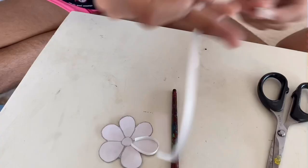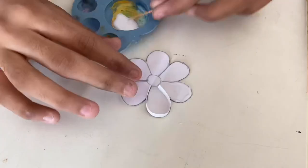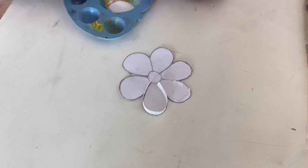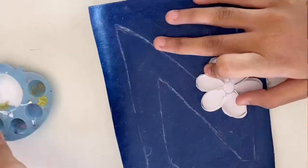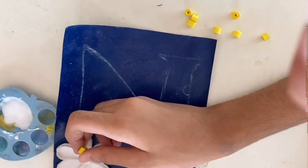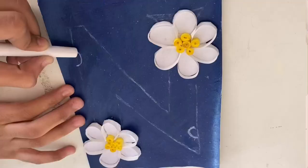Now let's begin making the photo frame. Take a cut-out of a flower and cut the quilling paper around it according to its petal size, curve it and stick it around like this. I have taken a blue paper and traced the letter N on it. Now stick the flower on it, and in the middle use yellow quilling paper, quill it and stick it. We'll just try to make a few more flowers.